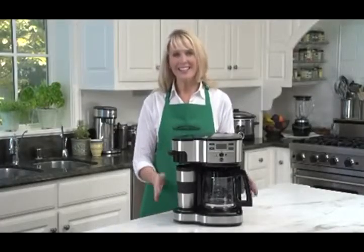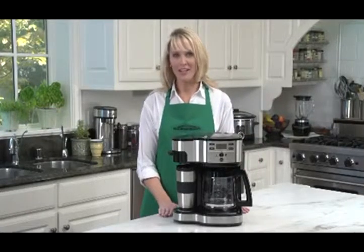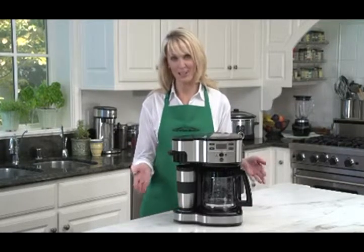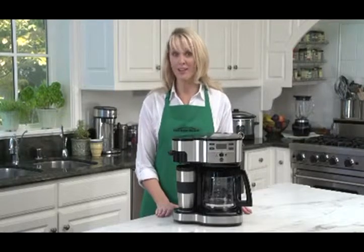Hi, I'm Kara, and this is the Hamilton Beach Scoop Two-Way Brewer Coffee Maker. If you're a coffee lover, there are days when you're going to want to brew a full pot and spend the whole morning relaxing and enjoying it. But there are also those mornings you're going to be hitting the road with just one cup.